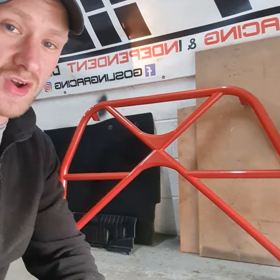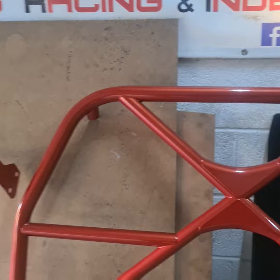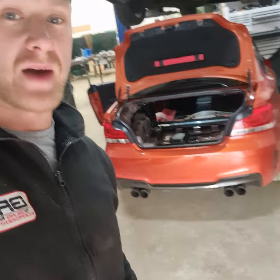This is the roll cage, custom painted in Valencia Orange to match the car — it looks awesome. Curved gussets. This is a T45, so it's incredibly light. Slightly dusty, it's been sat on the shelf for a little while. That's the rear section, but it is going to look fantastic with that matching paint code.